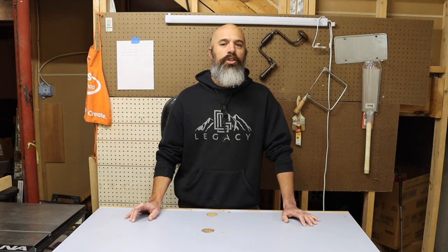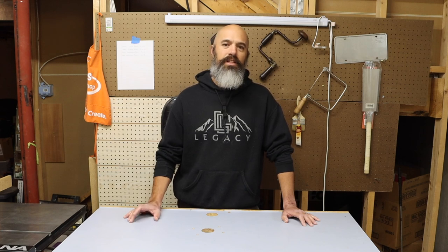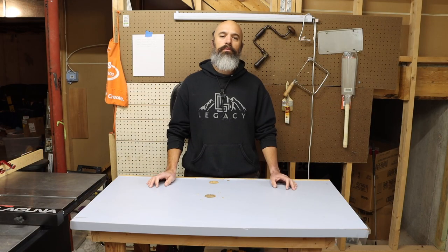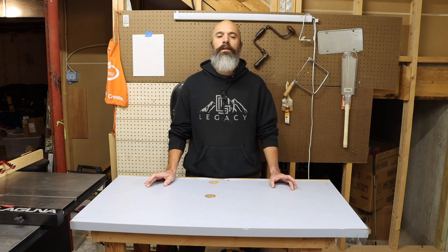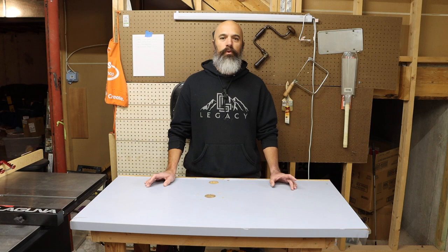Do you want to start woodworking but aren't sure where to begin? You are in the right place. Today I will be sharing five essential tools that will get you started on your first woodworking project. There are so many woodworking tools out there and so many videos on which one to choose — choose the right one, pick this one, not that one. It starts to get confusing and overwhelming. So before you go out and spend a bunch of money on the latest and greatest tools that you don't need, start at the beginning.